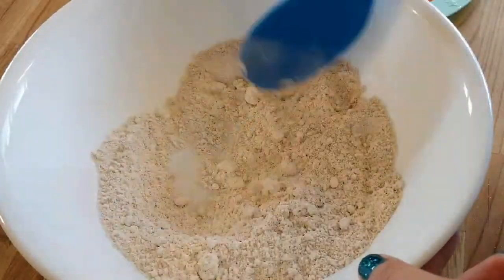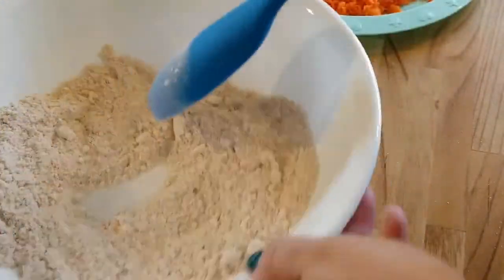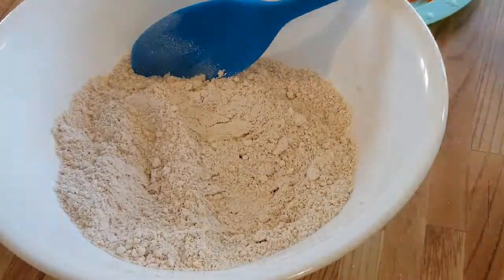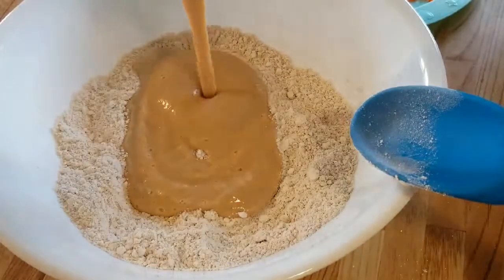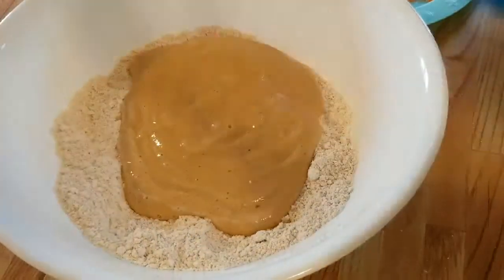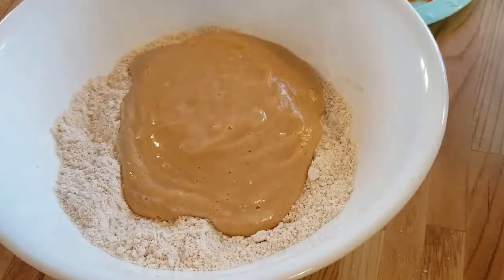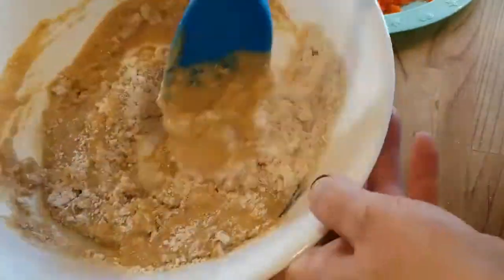From what I recall in muffin-making history, you're supposed to sift your dry ingredients together, but your girl ain't got time for all that. We're just going to stir and then dump our wet ingredients in there. This is not fancy cooking school cooking — this is mama's making muffins and the kids are screaming and we've got to get this done because people need to eat.